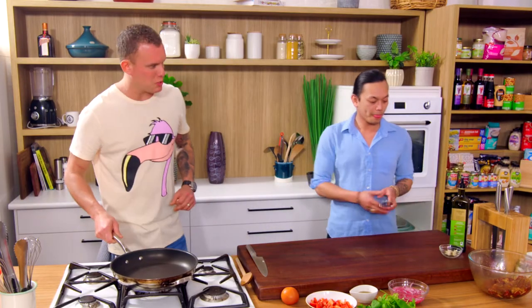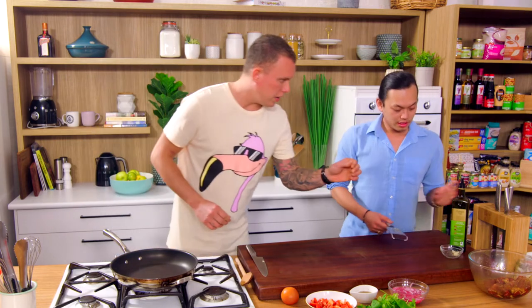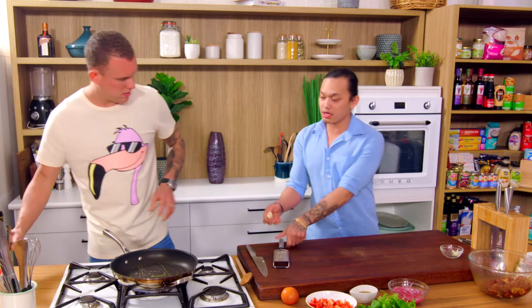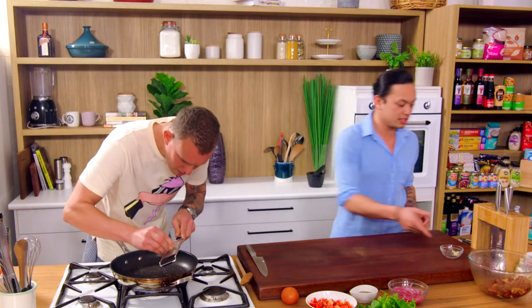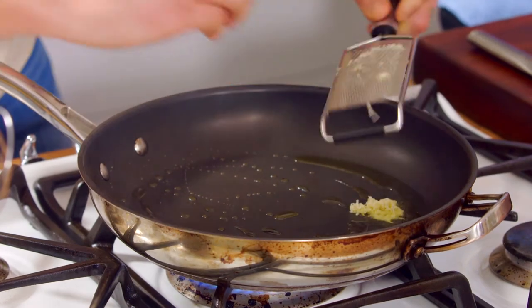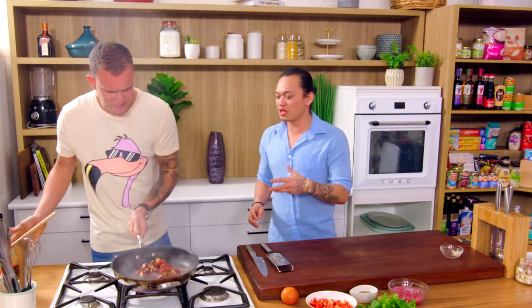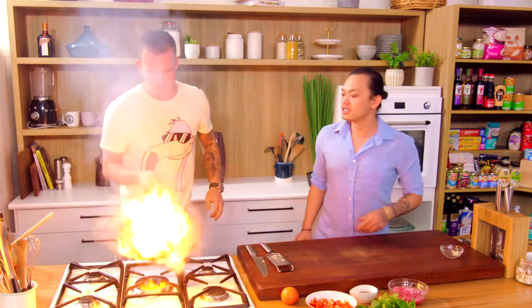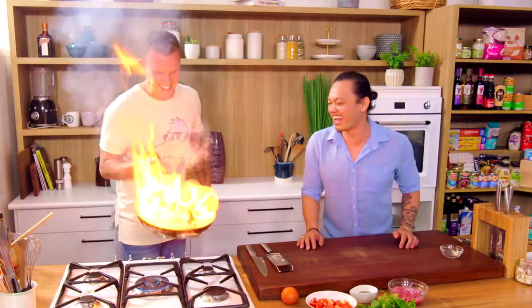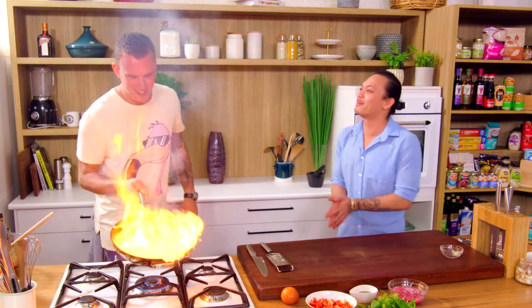The beef's been marinating and the pan is now smoking. We're going to go in with a bit of oil, and then microplane a big load of garlic in there. Chuck in about half the beef — you want to go in batches, you don't want to overload the pan. Am I shaking the whole time? Yeah, you're shaking — not the whole time though, you don't want to burn your eyebrows.